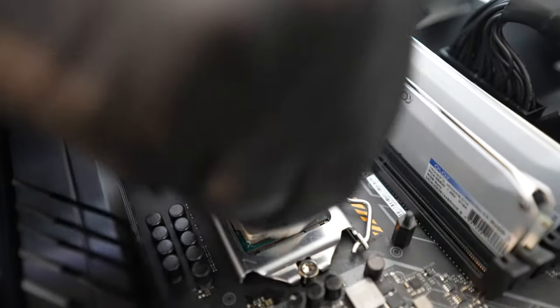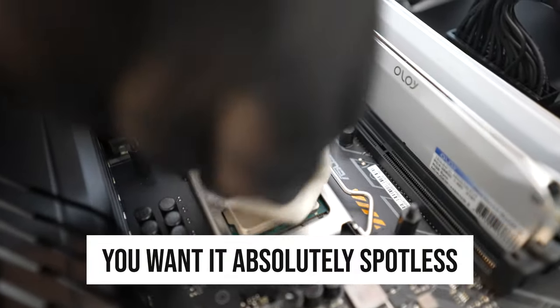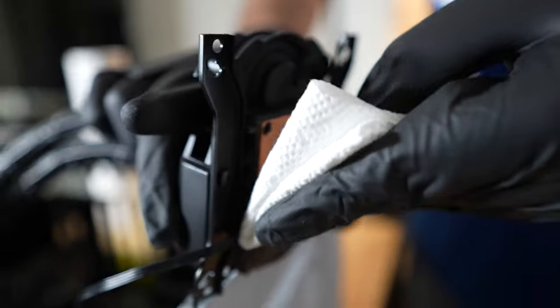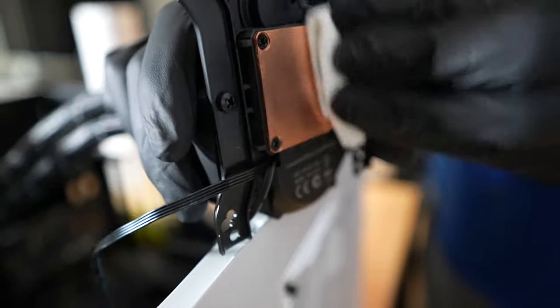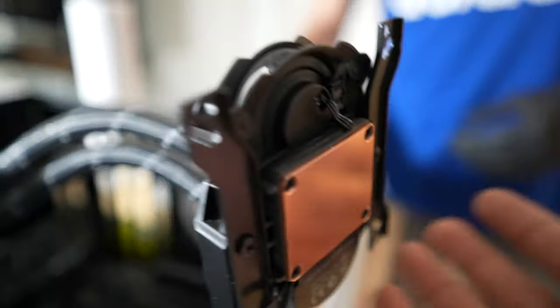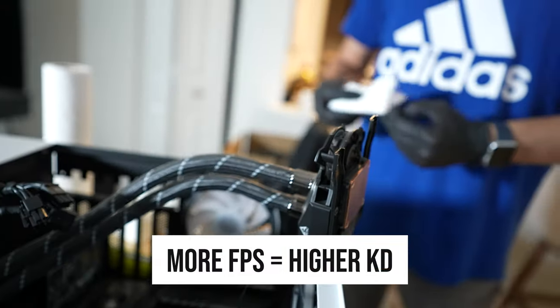Look at that — spotless. You want it absolutely spotless, no marks or anything. That 99% alcohol makes it so much easier and gets all that old thermal paste out. This is very important because: new thermal paste equals less temp, lower temperatures equals higher boost, higher boost equals more FPS, and more FPS equals a higher KD. It's all linked up, and this is very important for the safety of your PC.